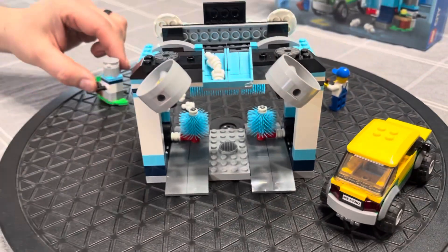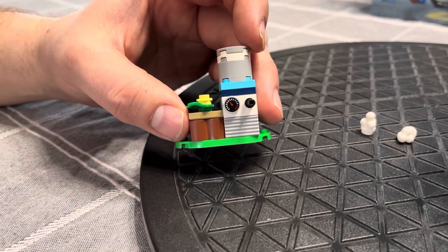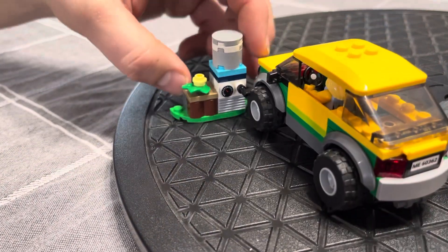On the side, it can clip into the building or be by itself. This is an air compressor for adding air to your tires, so she can just drive her car in and top up the air.